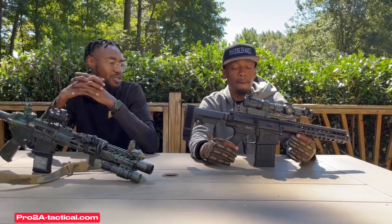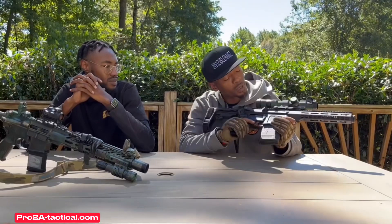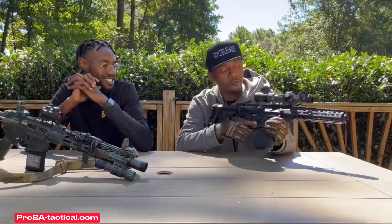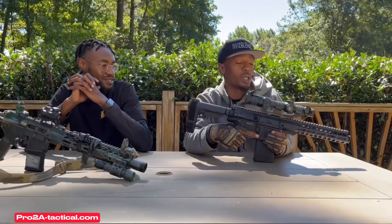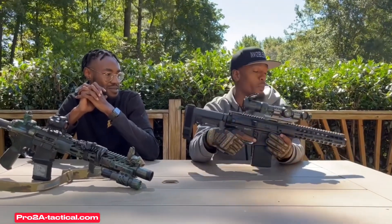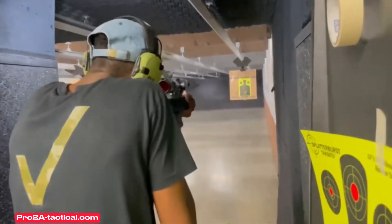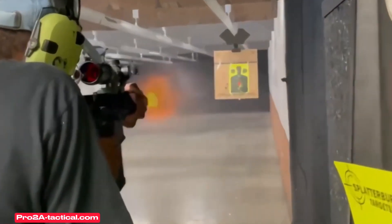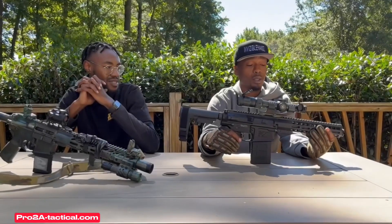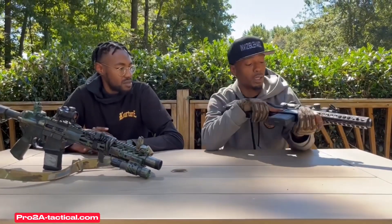When I shot it, the recoil impulse — I'm going to be completely honest — I was a bit nervous at first because it's pretty short. My first shot was like wow, but once I got a feel for what was going on it was nothing. The first shot, I wasn't ready, but it was crazy — this is a game changer.